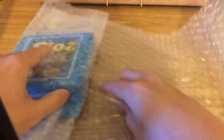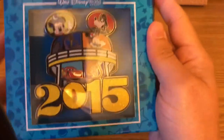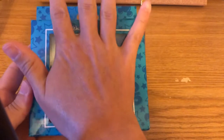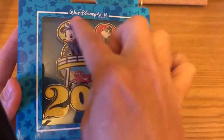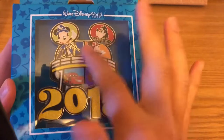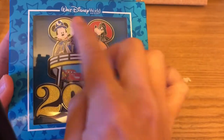This first pin was included in the Nightmare Before Christmas collection but I don't think it is one. In the bubble wrap we have a jumbo pin from 2015 — it's the size of the palm of my hand. It has the old MGM water tower — now Hollywood Studios — and features Sorcerer Mickey for Fantasmic, Goofy dressed as Darth Vader for Galaxy's Edge, Maleficent, Minnie with sunglasses, Woody for Toy Story Land, and McQueen.